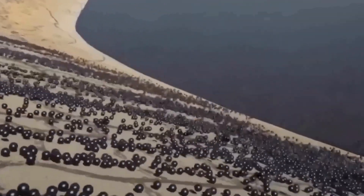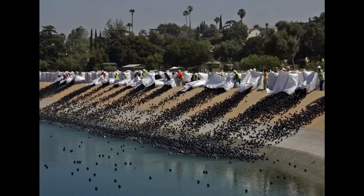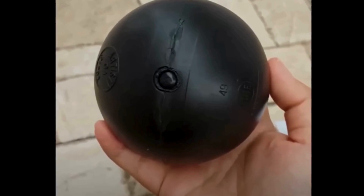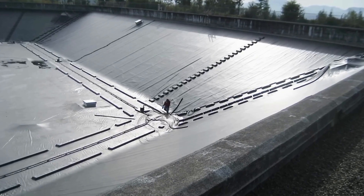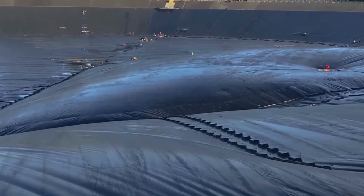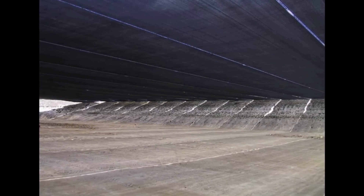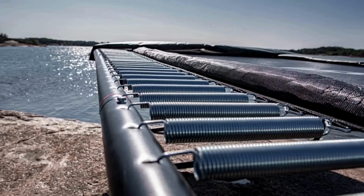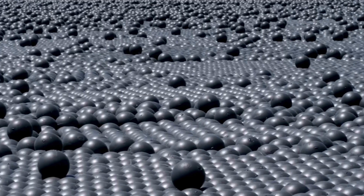Could shade balls work for you? Let's keep it simple. You and I won't dump millions of balls into a lake tomorrow, but the secret here is smart, low-tech thinking. Shade balls are the ultimate work-smarter hack — no fancy machines, just cheap plastic, sunlight blocked, water saved. Farmers now float covers on ponds to stop evaporation, and some pool owners use mini balls to keep heat in and leaves out. The big lesson: sometimes the best fix is the simplest one. Next time you face a problem, ask: what's my shade ball moment? A clever, odd little idea could be your easiest, best solution.